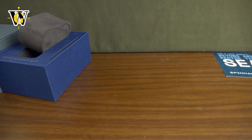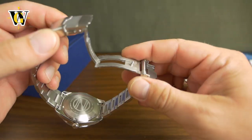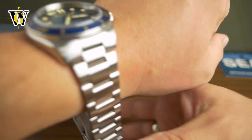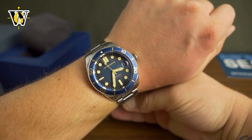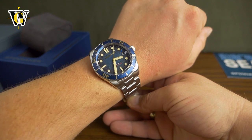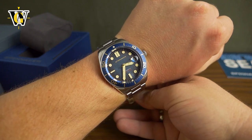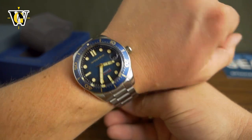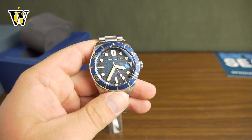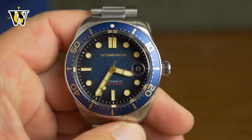My wrist is 6.7 inches. The bracelet is a solid link bracelet with solid end links and it comes with a milled-out clasp with a safety latch and a double trigger release. This hasn't been sized for my wrist so it's quite large, but a 40mm diver with what appears to be a lug-to-lug of 47 or 48mm is pretty much perfect for my 6.7-inch wrist when it comes to divers. The watch doesn't have any lug guards, giving it that vintage vibe. It does have that grainy Spinnaker dial — they always do these kinds of dials — and the Spinnaker logo seems to be applied along with the numerals.